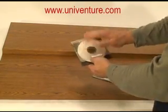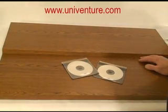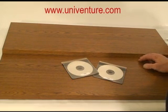All of our products are meant to simulate the form and function of a jewel box, except with considerably less plastic, a safer environment for the disc, and a non-breakable environment for the disc.